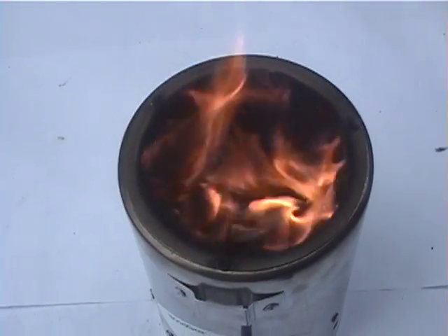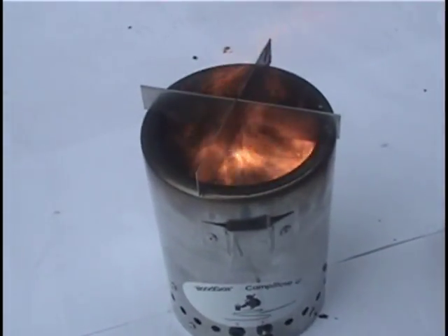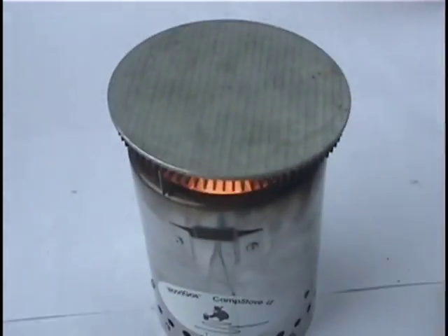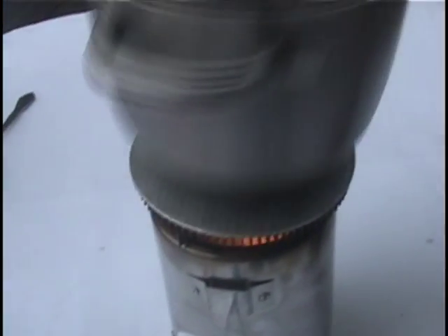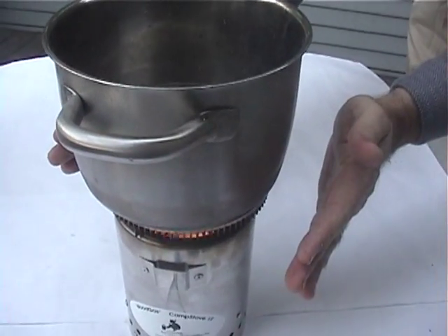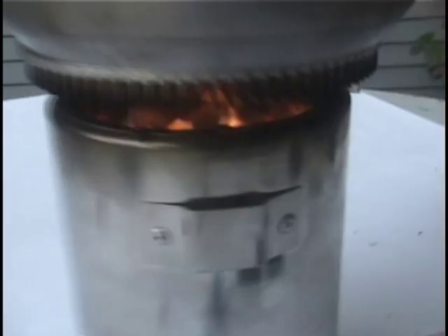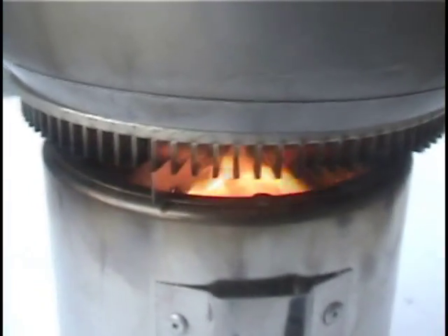For cooking, we can control the intensity of the flame by changing the fan speed. Along with the gasifier stove, D-Rev has worked with Stanford to develop this heat exchanger to increase heat transfer to the pot. If you put your hands on the side, you can barely feel the warmth of the fire, since almost all of the heat is going into the pot. This spin plate improves heat transfer into the pot by another 40%.